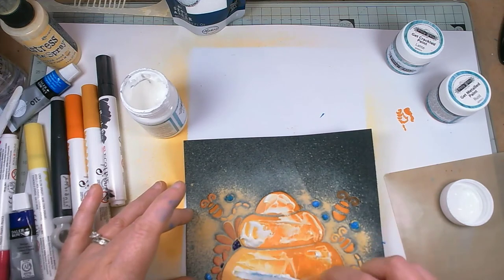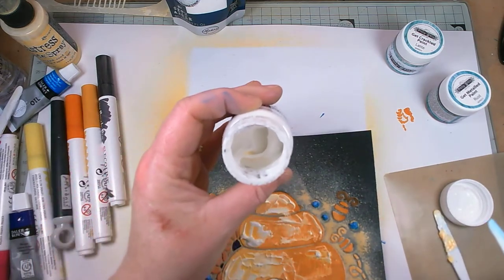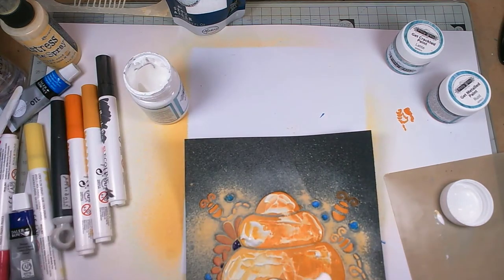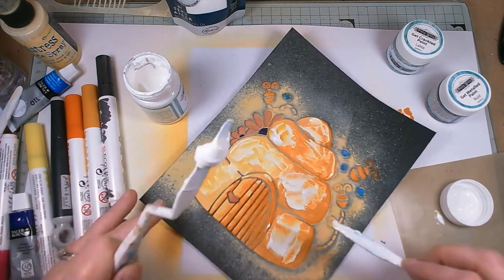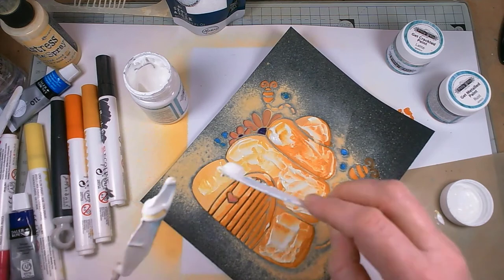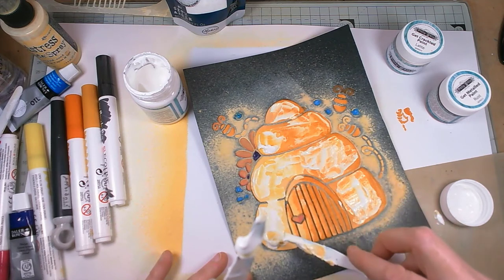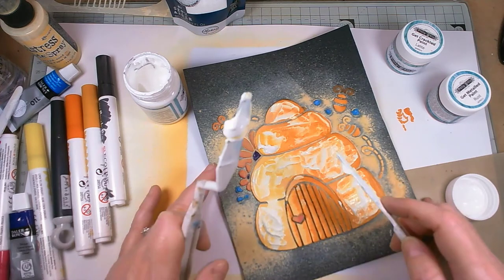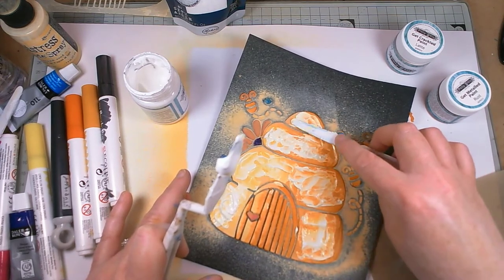I'm going to put this on now and then leave it to do its magic and let the oil paint dry as well. I've just realised I stuck that in with a lot of yellow on it — oops! This is why nothing of mine ever stays clean. With this crackle, the thicker you put it on the bigger the cracks, the thinner you put it on the smaller the cracks. So if you want big cracks, put it on thick. It's a one-step as well — the only one I've ever used. I never really was into crackle until these came on the market and now I'm a little bit in love with crackle.